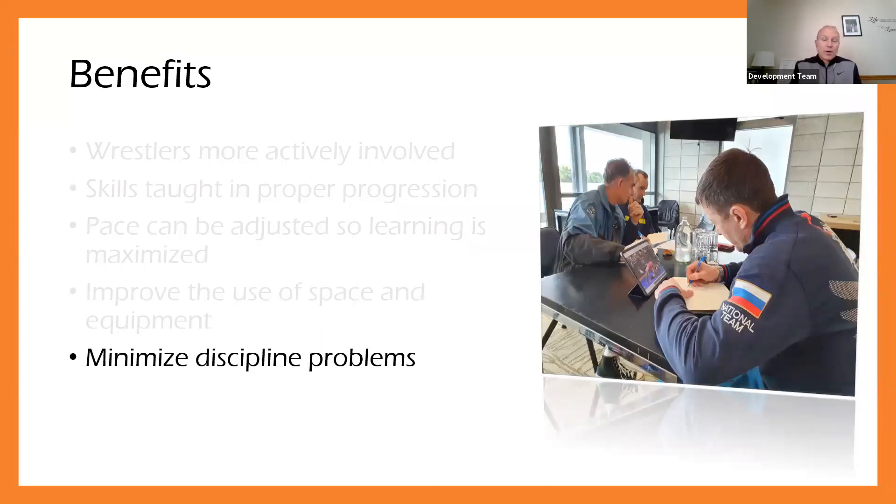The next benefit is particularly important even for 18-year-olds — we're not just talking about senior level athletes. By having a great practice plan set up, you will minimize your discipline problems. Kids can get off task, get messing around, but by having a great plan and efficiently moving through activities — and we'll talk about transition time in other webinars — the time to transition from one activity to the next is such an important part. That can minimize your discipline problems.